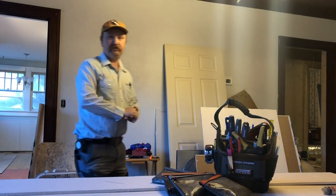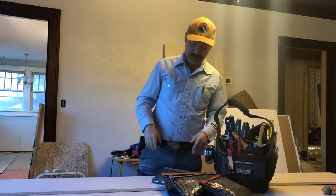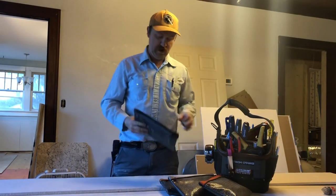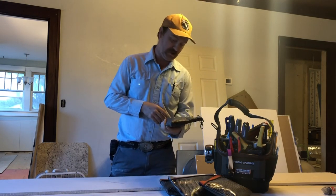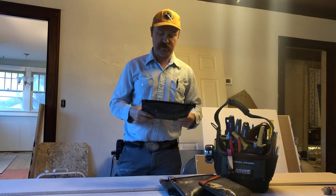Good morning, guys. I got some new tool bags to talk about today. I picked up the Vito Propac PB4 small tool bags. They ran about $57 on Amazon. I'm sure there are plumbing houses and everywhere else where you can get these as well.